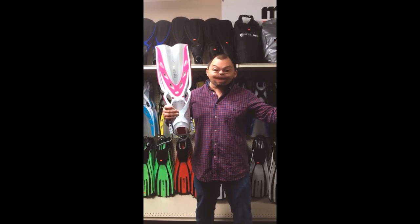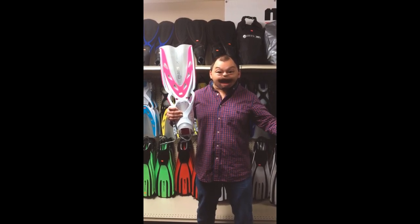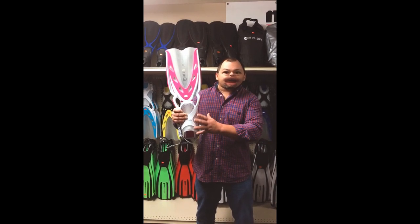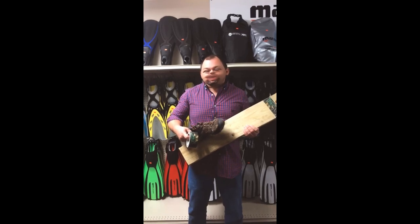Next up we have the Mares Extreme fin. Now I don't know if you've heard about these. First of all, over in Europe where Mares is from, they don't even know how to talk — M-A-R-E-S, here down south, spells mares, and that's what we're going to call it. This fin is supposed to be the best of both worlds — as efficient as a split fin but with the power of the jet fin. But I wouldn't even put this thing on my foot. Look what color this thing is — what kind of man would wear something like this? Right in the trash can.